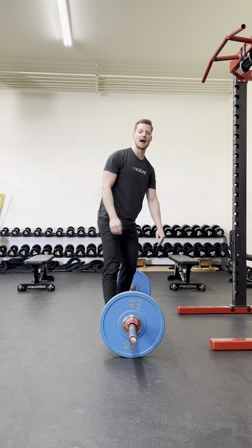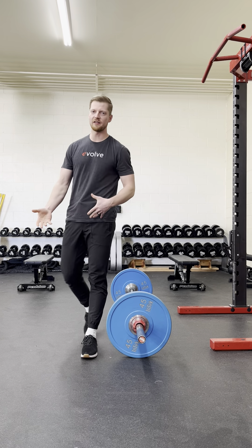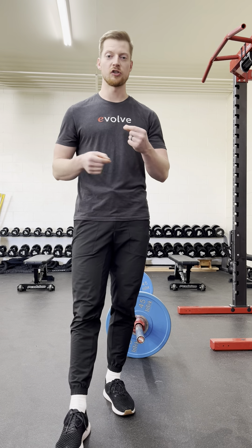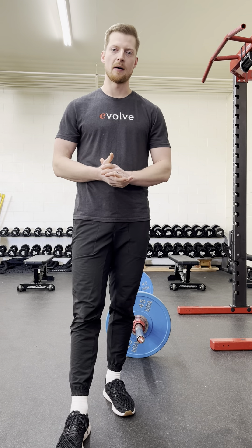From there, you could do either a controlled fall with reset, but most of the time when you're doing a top-down approach, it's because you're doing a touch-and-go, not resetting at the bottom.